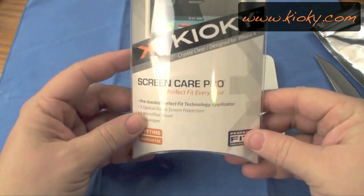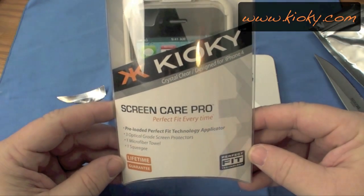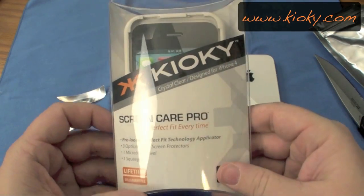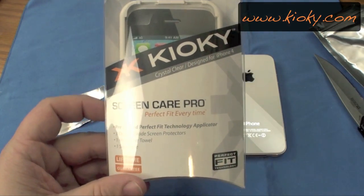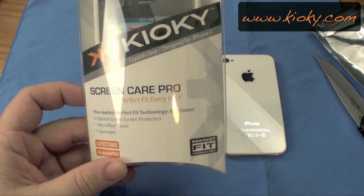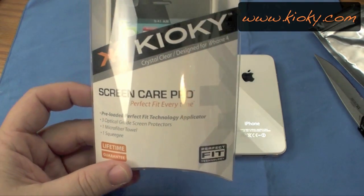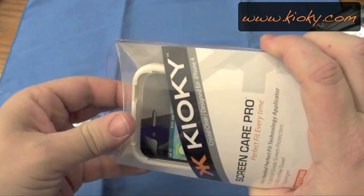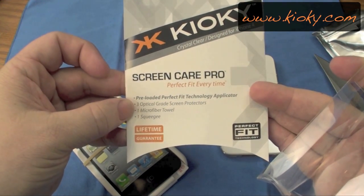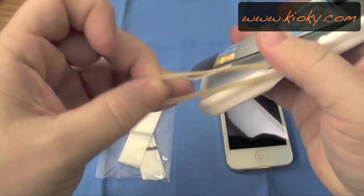So, here it is, guys. This is the Screen Care Pro. This particular version is for my iPhone 4, and a crystal clear installed. They have other kinds — as a matter of fact, as I have right here next to me, they have anti-glare, the crystal clear, different packs to refill it. And I know what you're thinking. Let's just try it out. They'll give you three optical grade screen protectors, a microfiber towel, and one squeegee. Or scratch resistant.